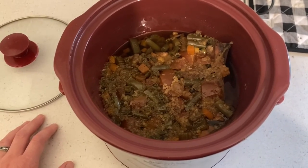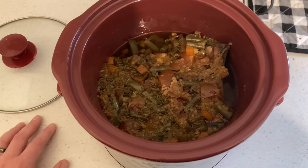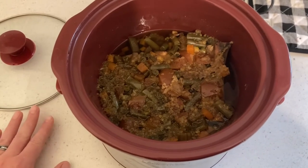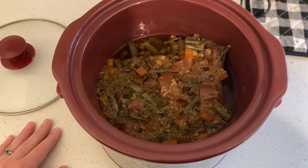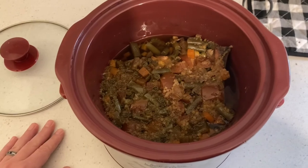I wanted you guys to see the importance of how you can get a two-for-one out of simply making short ribs for your family and then turning around and making your own bone broth. Let's get this strained — I'll put the camera down, get it strained, and then I'll show you what it looks like in the mason jar.